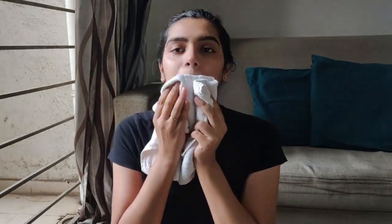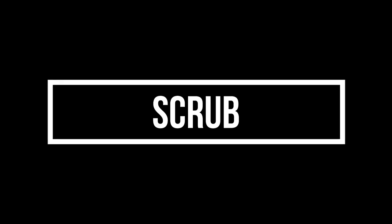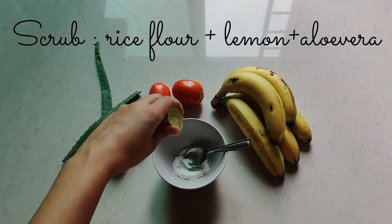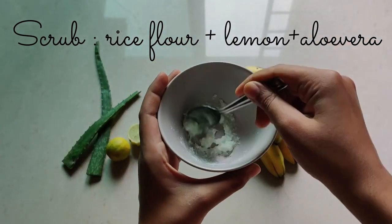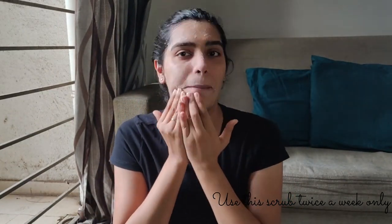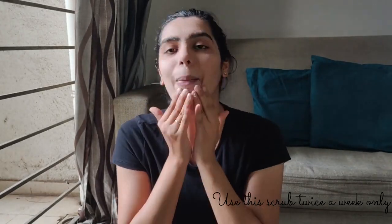After you're done, wash your face properly with cold water. The next step is scrubbing. For the scrub, all you'll need is half a teaspoon of rice flour, two to three drops of lemon juice, and a little aloe vera — mix it properly and start applying. Rice flour helps in skin brightening, de-tanning, and is an excellent source of vitamin B which helps in production of new cells. Lemon helps in tightening open pores, is a great source of vitamin C, and the acidic properties of lemon juice promote removal of dead skin cells and emergence of new, fresh, clear skin.